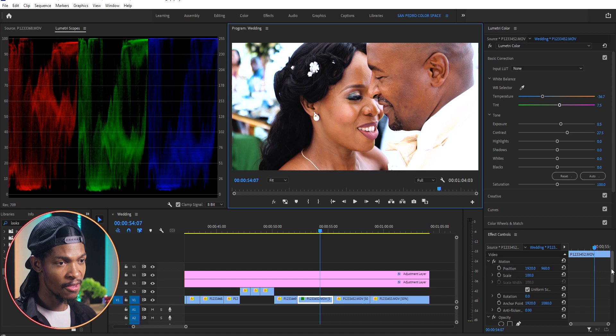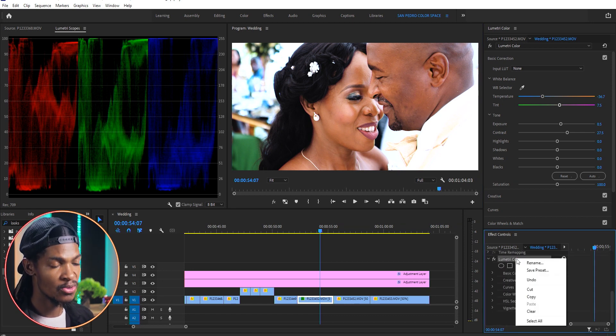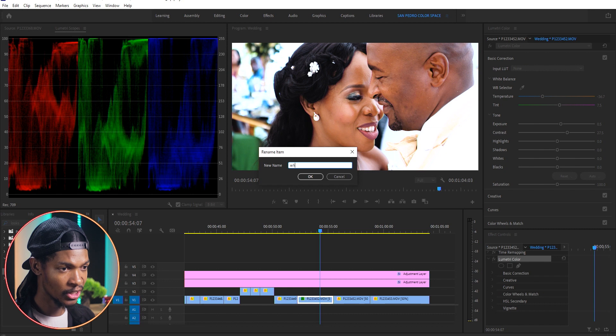Next I'm going to go to the Effects Control window, right-click on that Lumetri Color and rename it 'White Balance'.